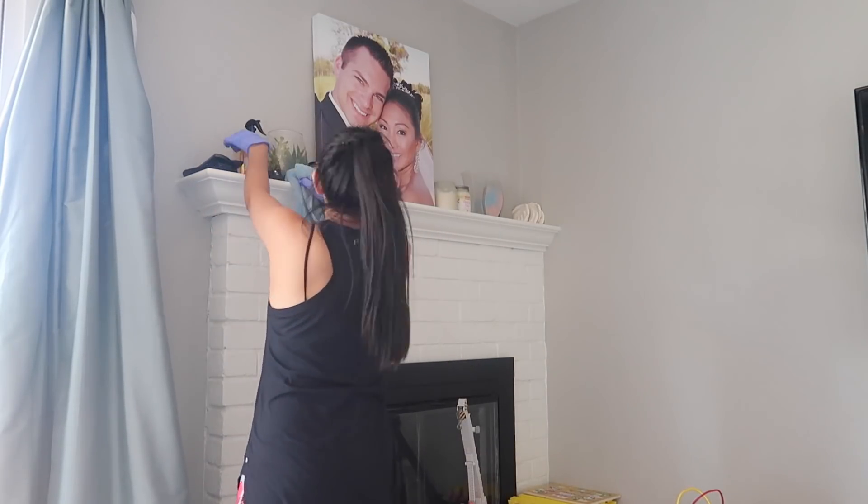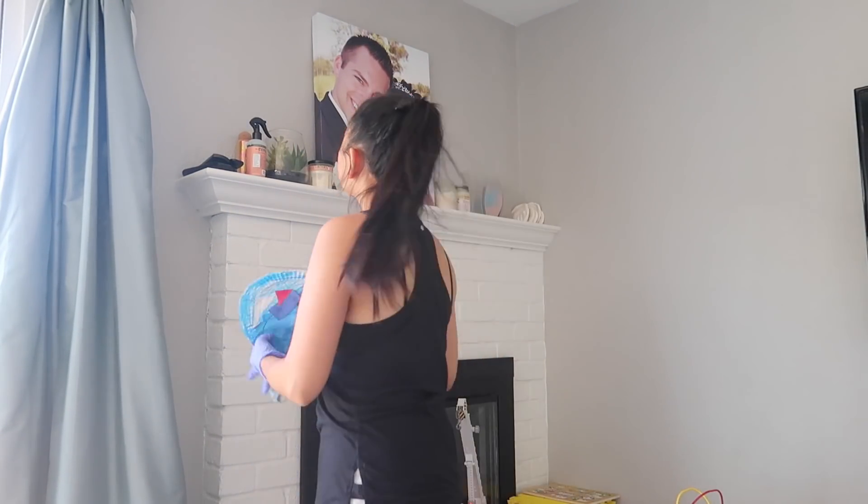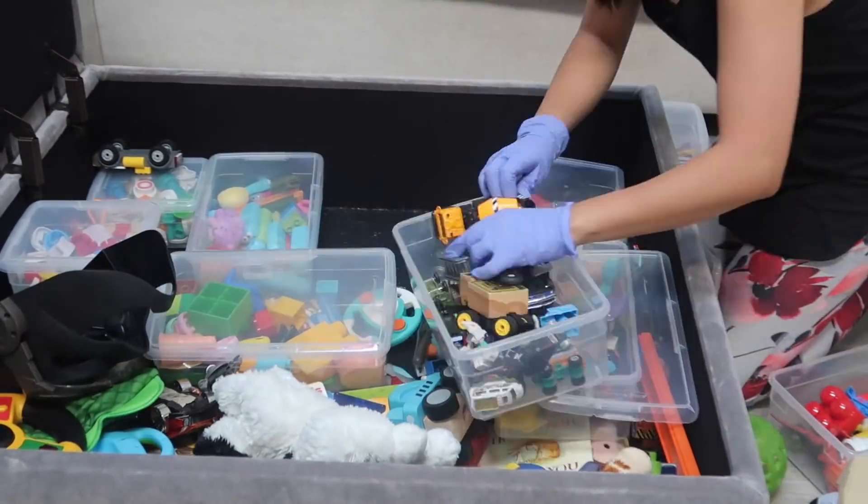I do want to decorate it one day — get a rug and things like that, I think it would be cute. And then over here I'm just moving everything around so I can dust this area. Oh my gosh, you guys — seven years married! Did you guys see that picture? That was our wedding day. I can't believe it.